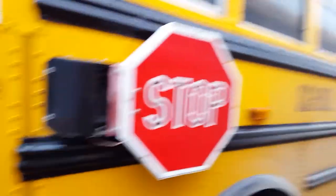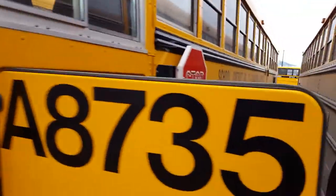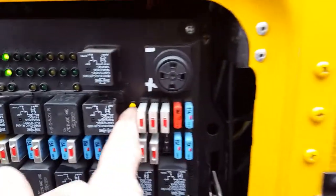This is a Thomas HGX pusher bus and we've got a problem with the clearance lights and tail lights staying on. All the switches are off and the LEDs are telling us that there are some outputs and an input.